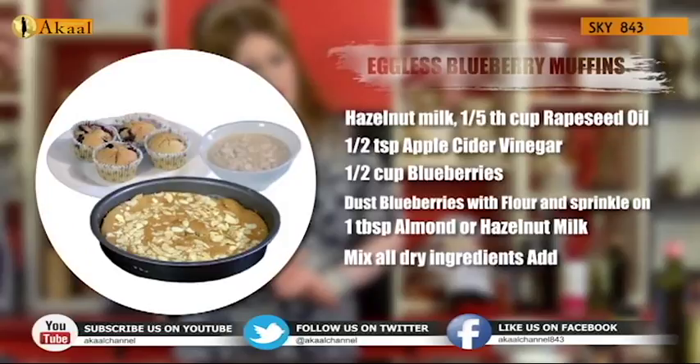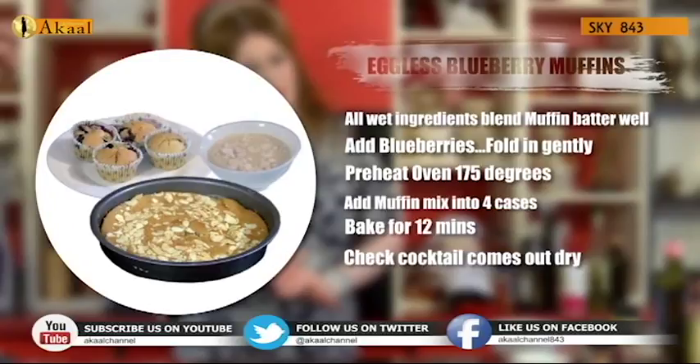Mix all the dry ingredients and then the wet ingredients — blend it well. Add the blueberries into the final well-blended batter. Heat your oven to 175 degrees, prepare your muffin cases and add the filling equally into all four cases. Cook for about 12 minutes or until a cocktail stick or knife comes out clean. Serve hot or cold.